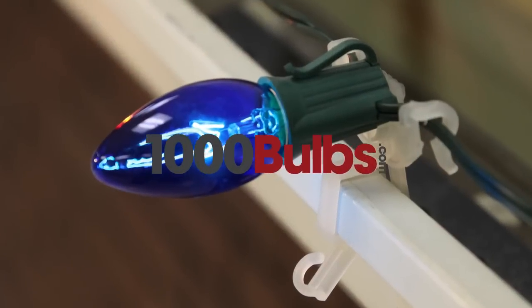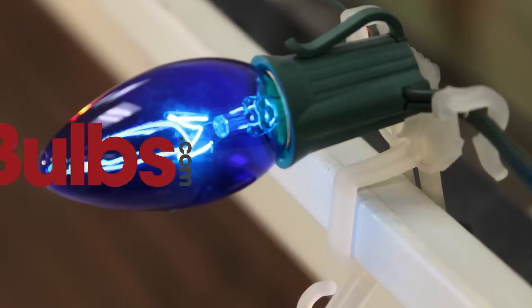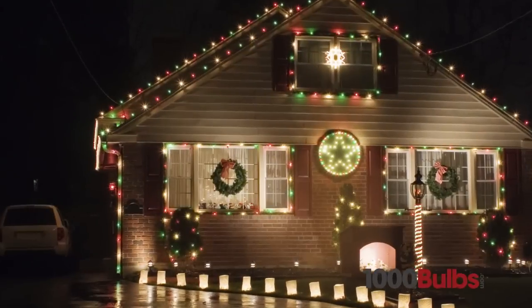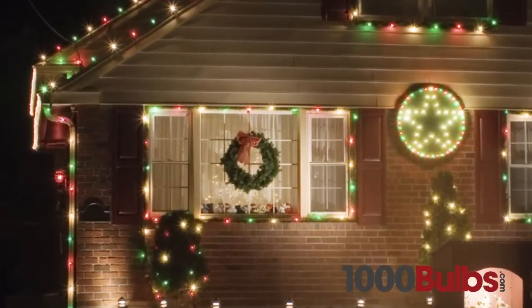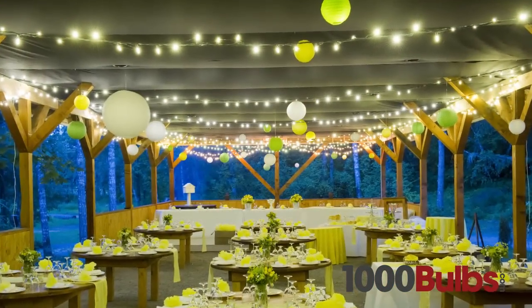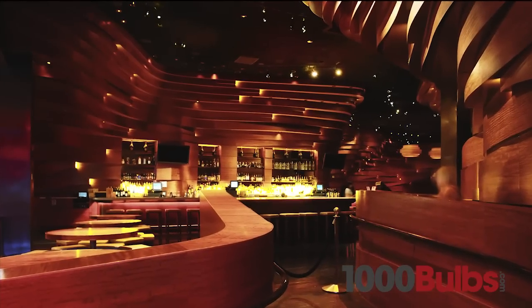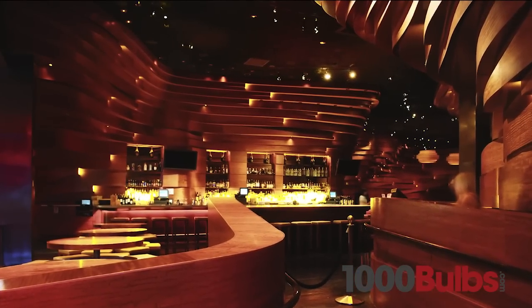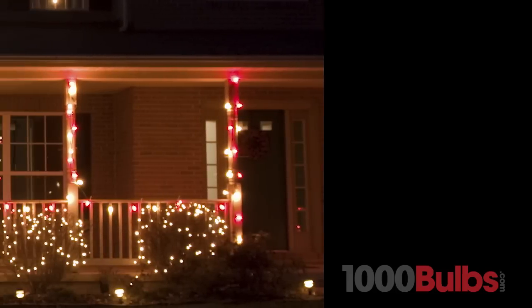1000Bulbs.com replacement bulbs are of the highest quality available. From seasonal decor to wedding lighting and restaurant accents, our wide variety of quality replacement bulbs will help you capture the perfect mood for any occasion.